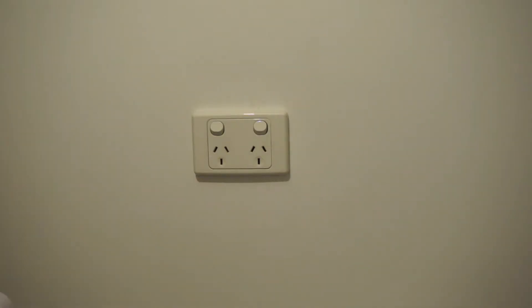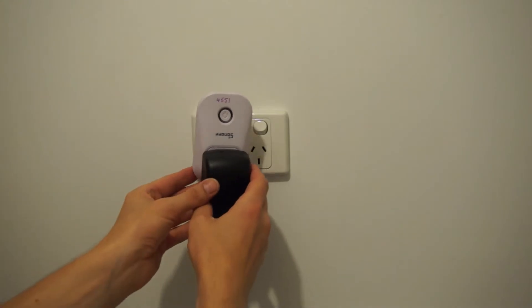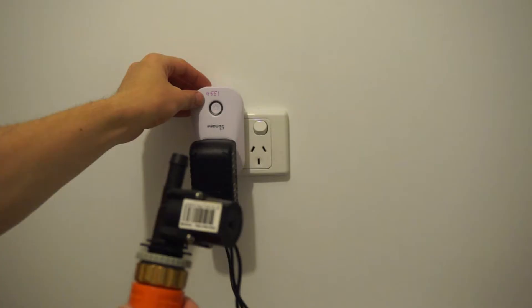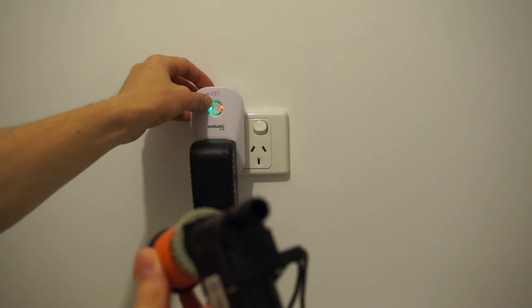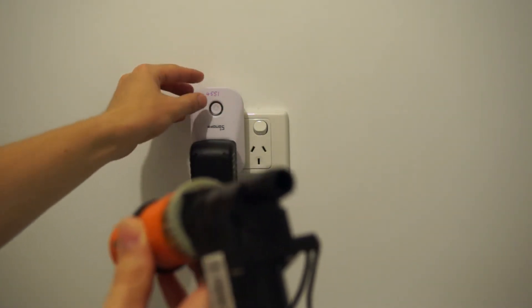Before you take it outside, test out the smart switch to ensure everything is working and the solenoid valve works when you turn it off and on. When you turn on the switch the solenoid valve should open, and when you turn off the switch the solenoid valve should close.